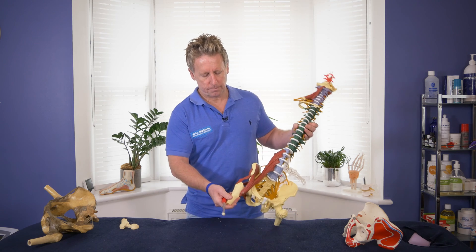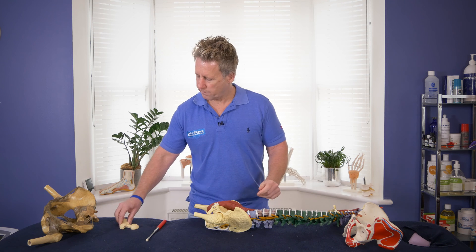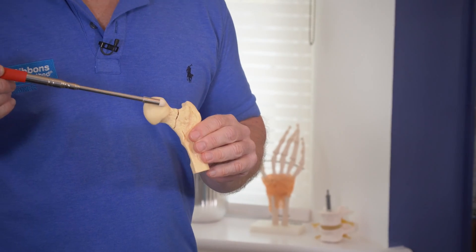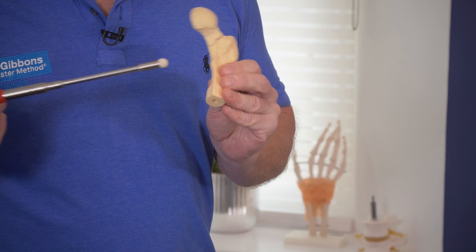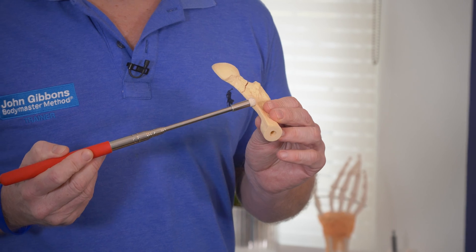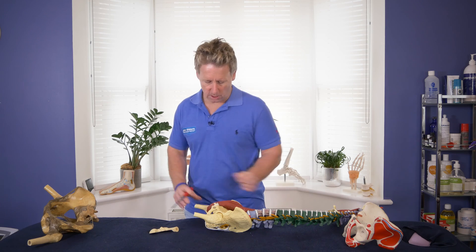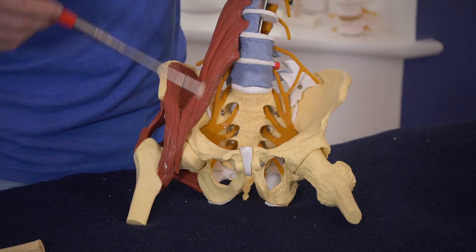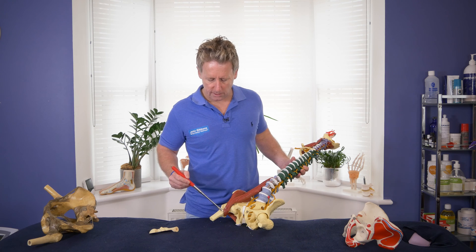Now let's have a look at the ball. This is the ball of the femur, and this is the neck. This is the greater trochanter, and then this is a smaller area called the lesser trochanter. This is where the psoas muscle, or iliopsoas, attaches. So the iliacus and the psoas come down and attach onto the lesser trochanter - the psoas major and the iliacus attach onto this bony landmark here.